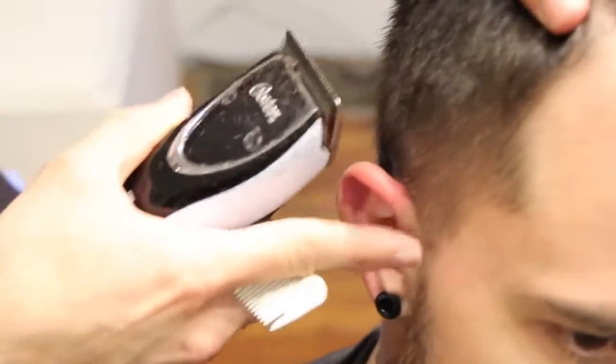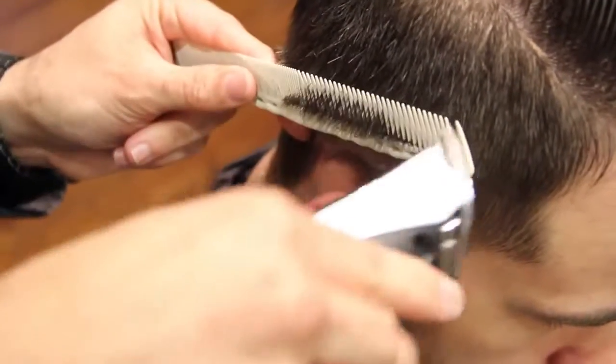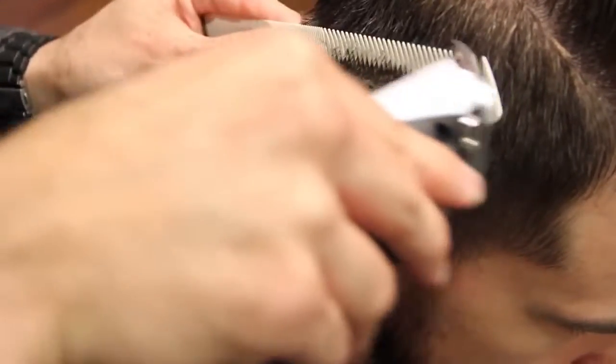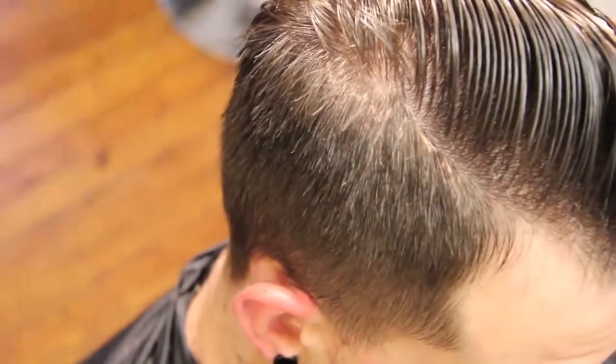So now you can see it's a nice tight clean look, adding a little bit more depth throughout the haircut as it works its way up. Now I'm going to follow that line behind the ear, so kind of move his ear out of the way and just follow it back with the comb. Now we're going to get this done and show you the rest.